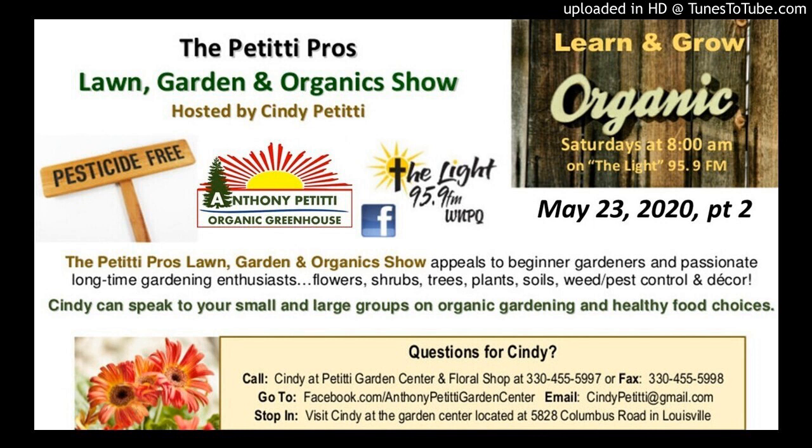If you have questions, please come out to the store this weekend at 5828 Columbus Road, right on the corner of Columbus Road and Broadway. We have all the plants — vegetable plants, fruit trees, berry bushes, landscape plants, ornamental trees, mulch, topsoil, compost — everything you need for a beautiful garden and landscape. Please stop in and see us this weekend. Thank you so much to all of our veterans for what they did for our freedoms — that's what Memorial Day is all about. We appreciate all of you listening to our show each week and supporting our local independent greenhouse. Have a blessed week.